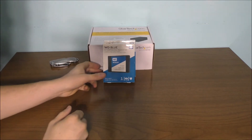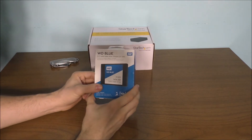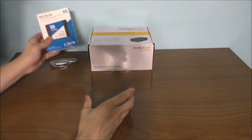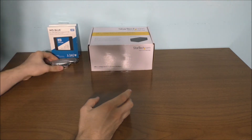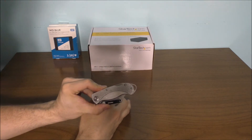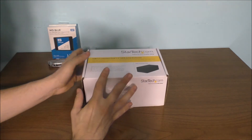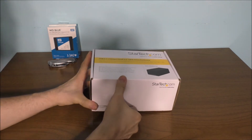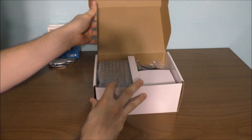Before I open up the SSDs and show you what these actually look like, let's go ahead and open up my hard drive caddy. I do have my trusty little knife here. I don't remember if I did the unboxing of this before, so I'm just going to show you what the actual device looks like.